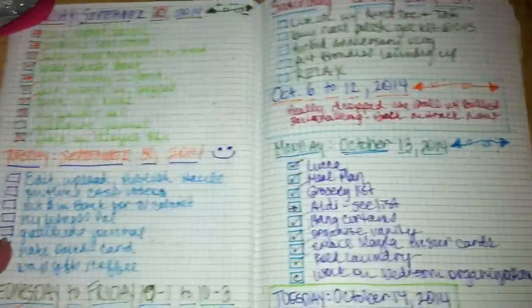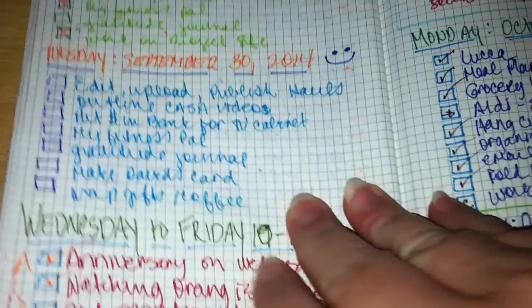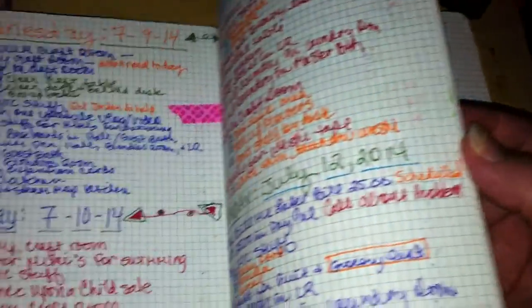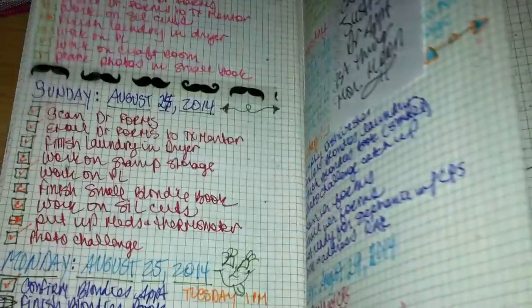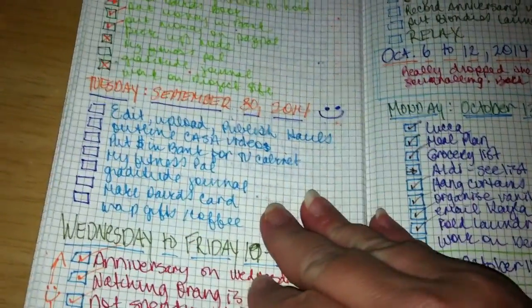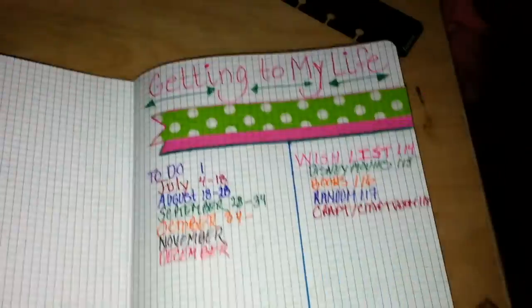Here's a little update on my bullet journal. I do a very simplified bullet journaling — nothing like what some people have made. I do it very simplified with very little decorating, so when I have time, which is not often, I wanted to get back to my index.